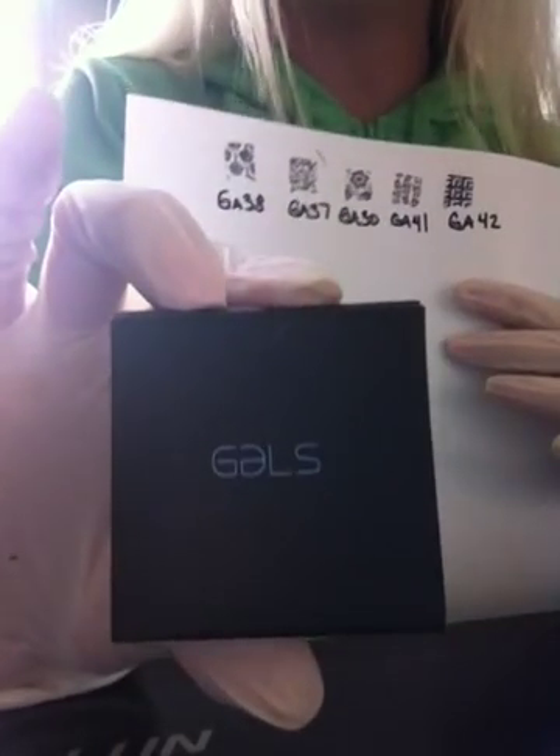I'm back. It's Beeching Nails. We're going to test now the Gels Fairy Set.